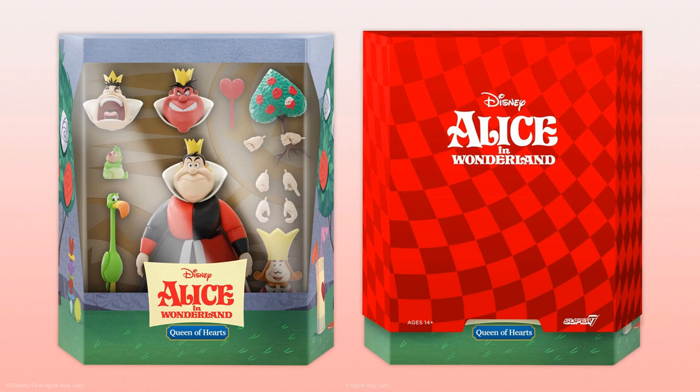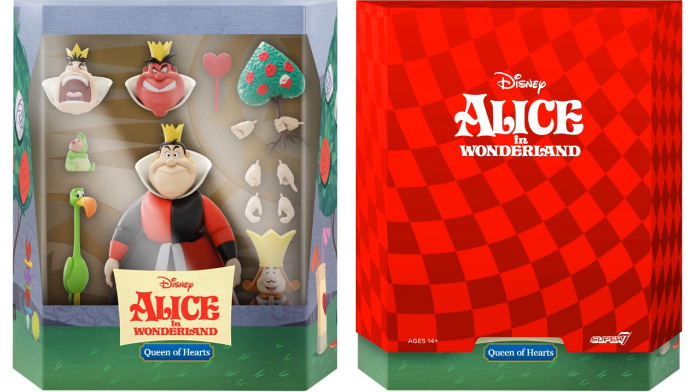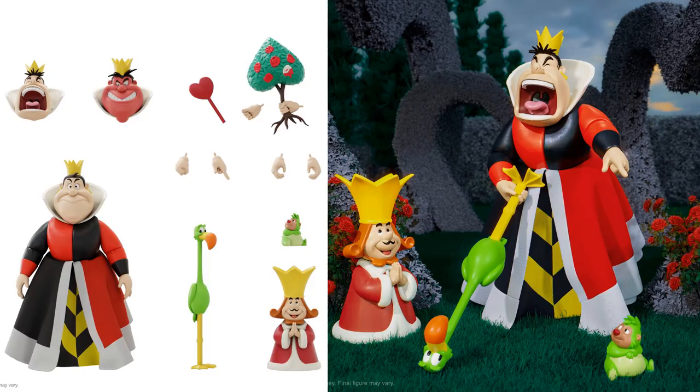The third figure in Wave 3 is definitely a must-have: the Queen of Hearts from Alice in Wonderland. She comes with three different head sculpts — one red, one yelling, one regular — three sets of interchangeable hands plus ones holding painted roses, a soft goods dress, a heart scepter, a flamingo croquet stick, a porcupine croquet ball, and her hubby the King of Hearts. The slip cover rendering looks really cool with her playing croquet and yelling at him.